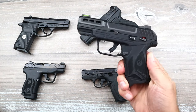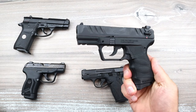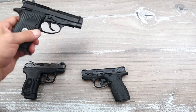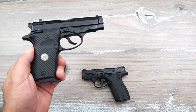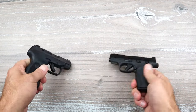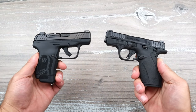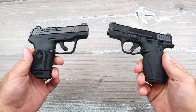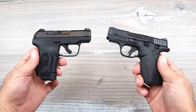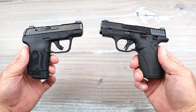We have the Ruger Security 380, a mid-size handgun, the Walther PD 380, and the Gearsan MC14 BDA — all mid-size 380 ACP handguns. Then we have the subcompact handguns, which brought a lot of people to 380 to begin with. You remember the LCP and the Kel-Tec P3AT — they were very popular, very much pocket carry guns.